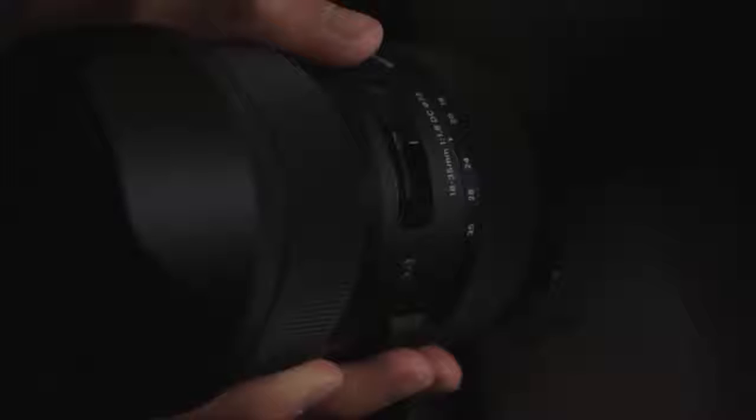Available in Canon EF, EF-S, Sony Alpha, Nikon F, and DX mounts. 0.23x optical zoom.